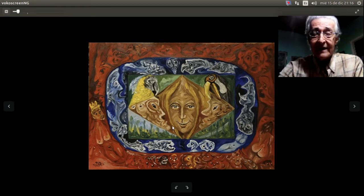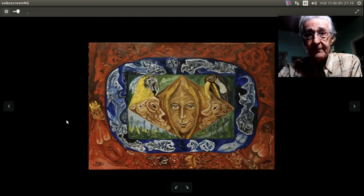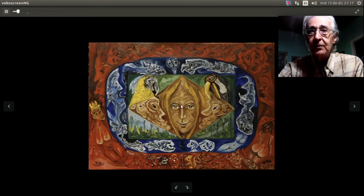Voy a explicar cómo llegué a esta composición. Hice una línea en el medio vertical, de arriba hacia abajo, en el medio del ancho, y en el medio del alto hice otra línea, formando una cruz, para encontrar el centro exacto del lienzo. Luego, una línea en diagonal que va de la parte superior izquierda a la parte inferior derecha, y otra línea en diagonal que va de la parte superior derecha a la parte inferior izquierda. Luego tomé medidas iguales de esa distancia para hacer el óvalo con un campo de fondo azul.